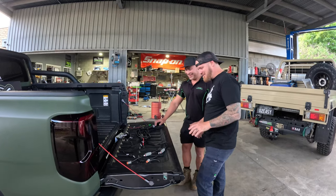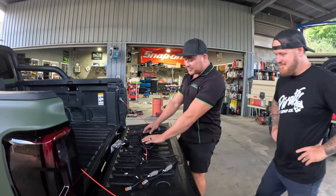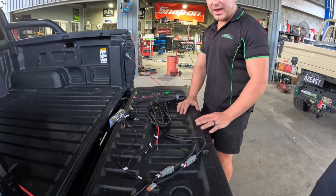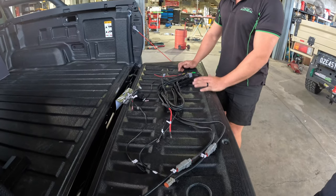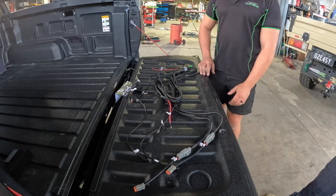So what have we got here Robbie? This is how the harness comes out of the packet. These are all the bits that you'll get, everything labelled nice and clearly. Try and make a nice easy installation. Your switch, adapters, everything ready to go straight in the car.